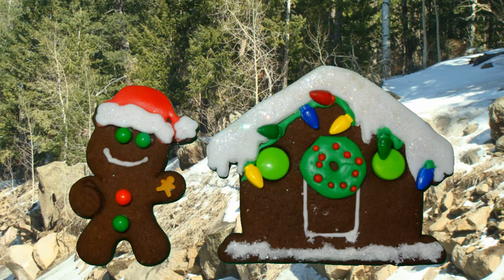Hi everyone, I'm Chef Alicia and in this video I'm going to show you how to make these really lovely little gingerbread cookies. I'm going to show you how to make them, bake them, as well as decorate them.